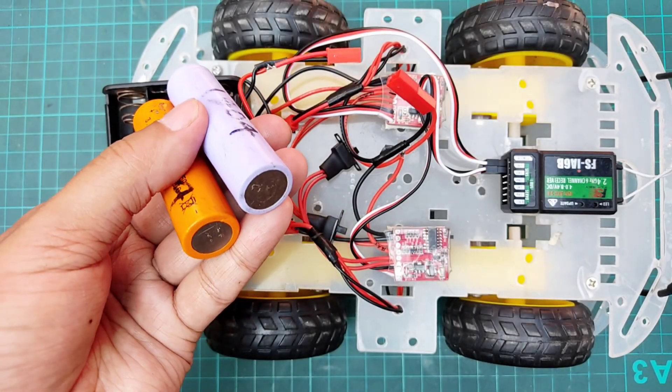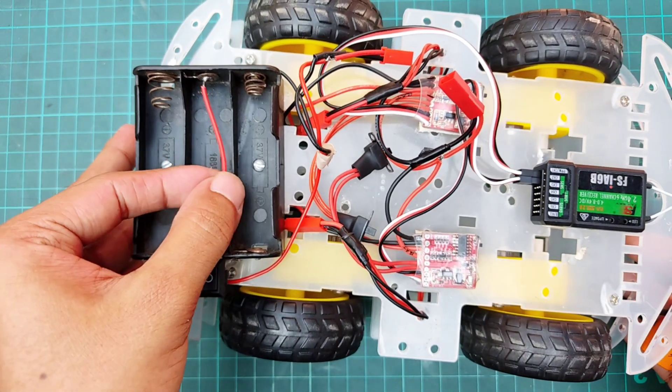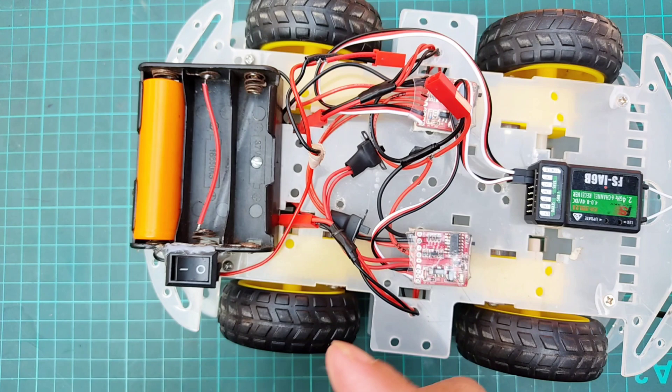Since these ESCs operate at seven to eight volts, I am using two lithium-ion batteries in series and have connected a wire in the middle of the battery holder to achieve the required voltage.